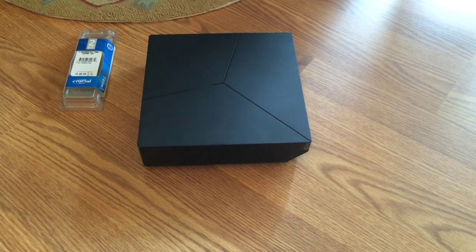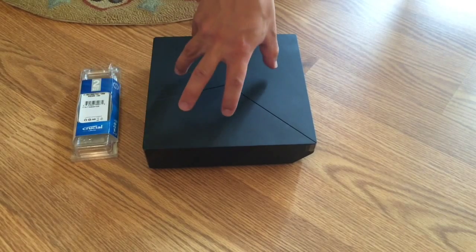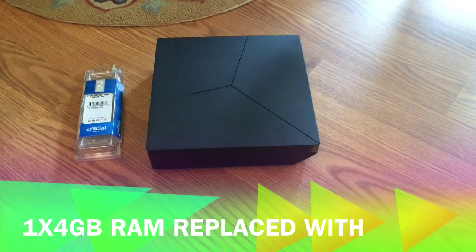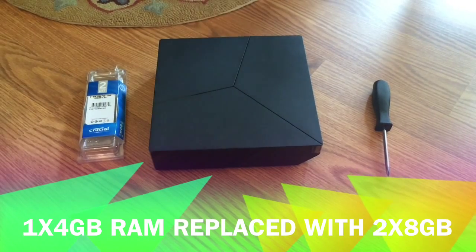Hey everyone, welcome to Drive By Reviews. Today we're going to be installing two 8-gigabyte RAM cards into the Alienware i3. Pretty simple — all you're going to need is a screwdriver, the cards themselves, and the console.